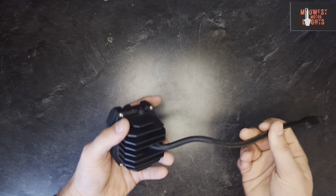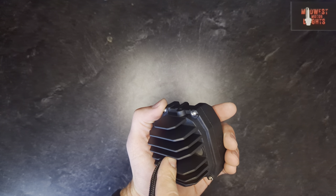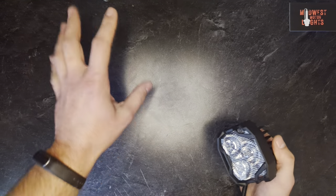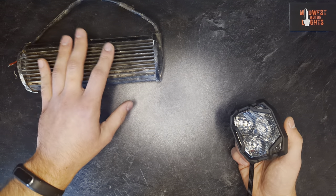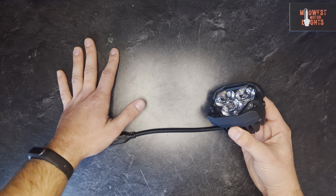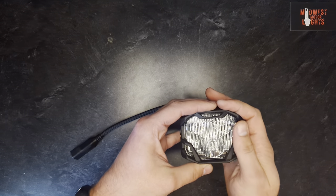They have a very nice braided sheath cable coming out the back — it should be pretty abrasion resistant. It's got a nice stress relief plug and a waterproof grommet. This light is IP69K rated, which means it's rated to withstand steam jet cleaning. Most lights are IP67, which is only rated for light submersion for about half an hour. These are rated much higher than that. I don't personally recommend mounting them on your submarine, but steam jet cleaning should say quite a lot about the quality of the build.